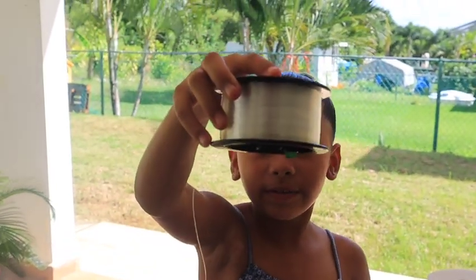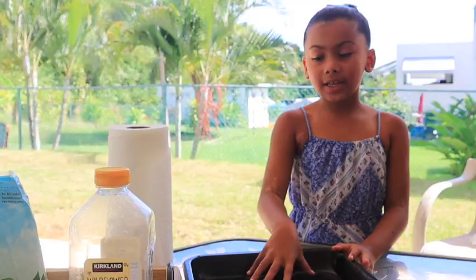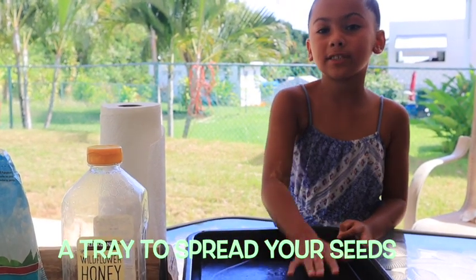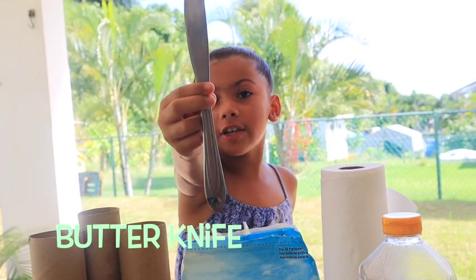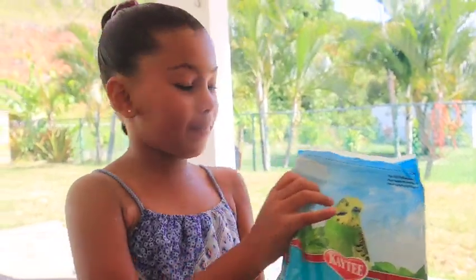Here's what we're going to need: paper towel tubes, string, scissors, bird food, honey, a little flat tray to roll your paper towel roll, and a butter knife to spread the honey.